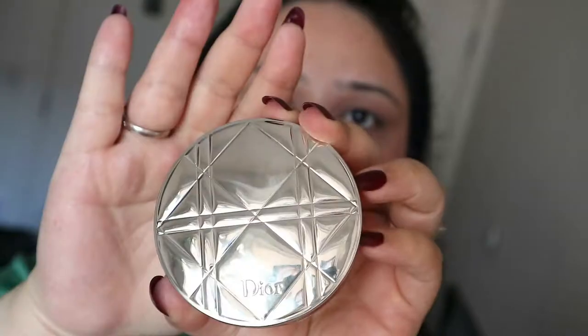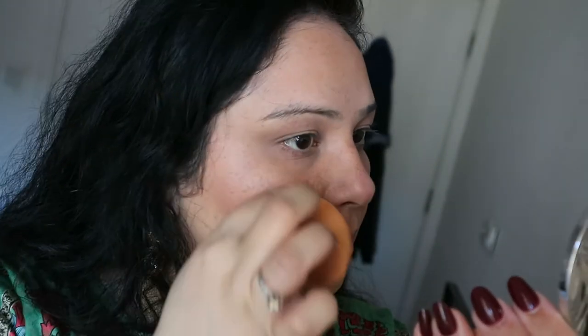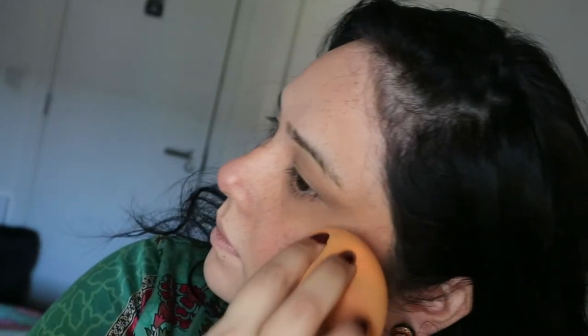Next I'm going in with my gorgeous highlighter — I'm using this with a sponge instead of a brush because it looks much more natural. It's not a BAM-in-your-face highlighter, it's very subtle, more of a sheen. I'm applying it above my eyebrows, on my cupid's bow, and on the high points of my cheeks.